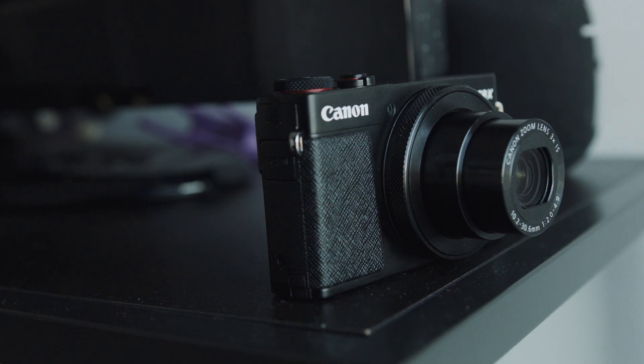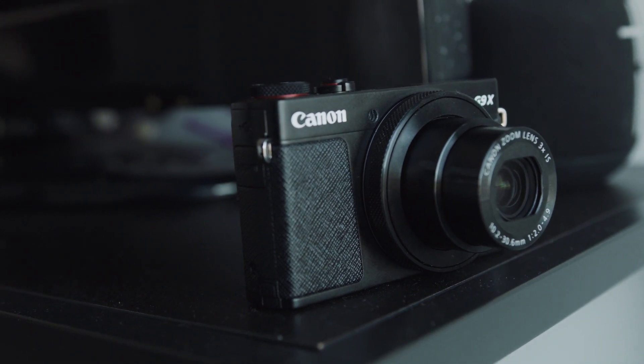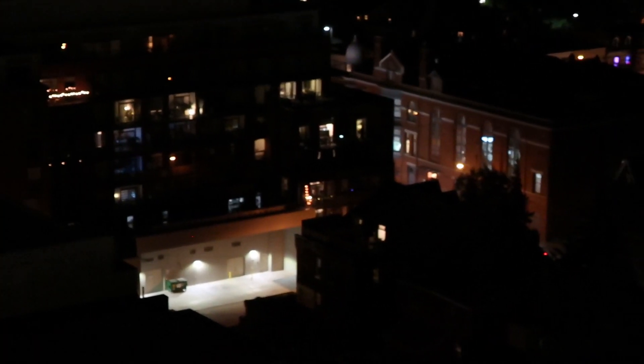I wouldn't worry too much about using this camera in low light situations. Overall, this lens is fantastic for everyday use — shooting your vacation, time with loved ones, family events, just regular everyday stuff. You should be totally fine with this lens. The only thing I wouldn't recommend it for are situations where you have to zoom in really far, like sports events or if you're watching a show and want to zoom into the stage. This lens isn't really the best because it doesn't have a lot of zoom on it.